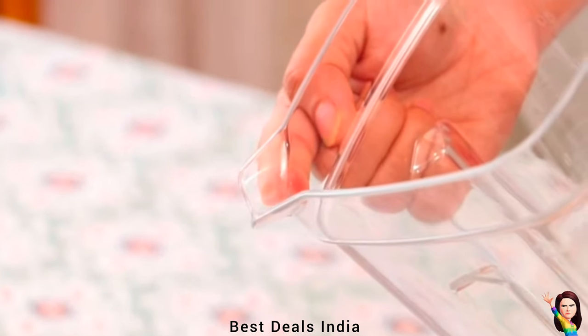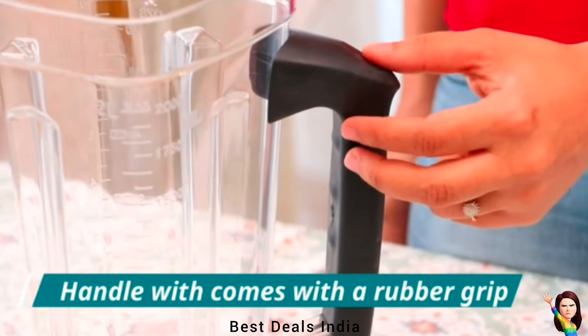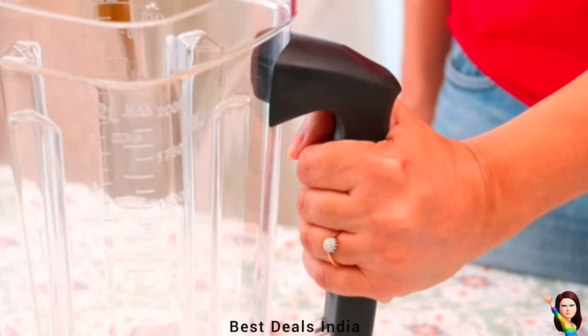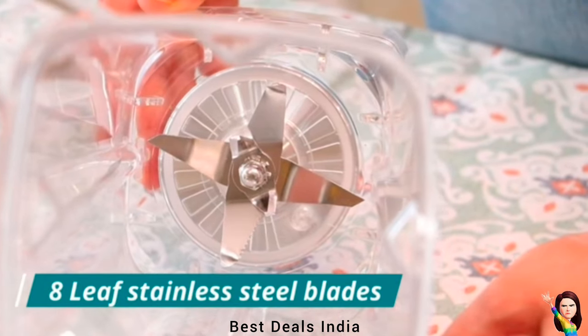The screw-type transparent yet unbreakable polycarbonate jars are leak-proof and built to last for years. Simply place, twist, and blend with peace of mind — a blender that is perfect for both home and commercial use.